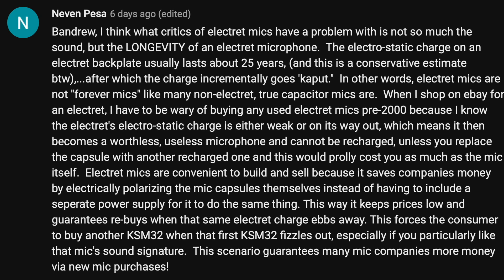When I shop on eBay for an electret, I have to be wary of buying any used electret mics pre-2000, because I know the electret's electrostatic charge is either weak or on its way out, which means it then becomes a worthless, useless microphone and cannot be recharged unless you replace the capsule with another recharged one — and this would probably cost you as much as the mic itself.